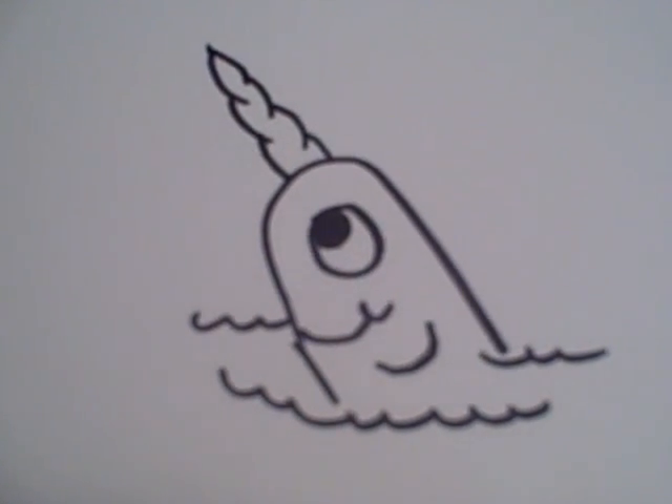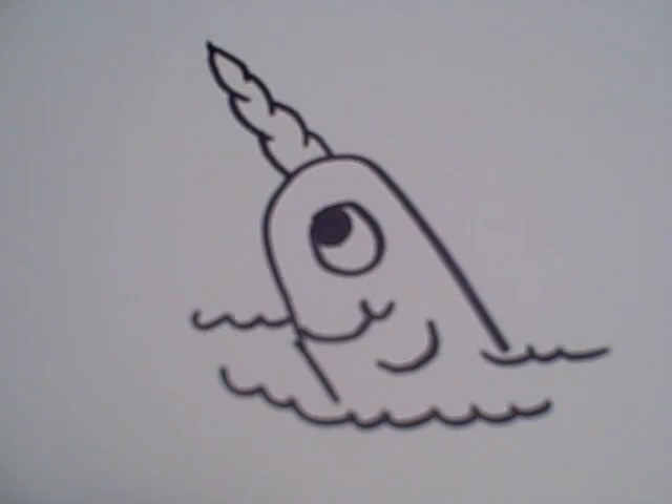And that's how you draw your narwhal. Thanks for watching, and be sure to check out my website, which is www.doodlecat.weebly.com.